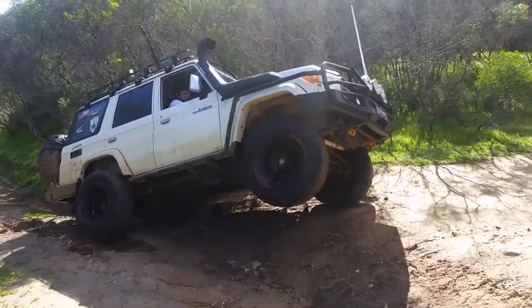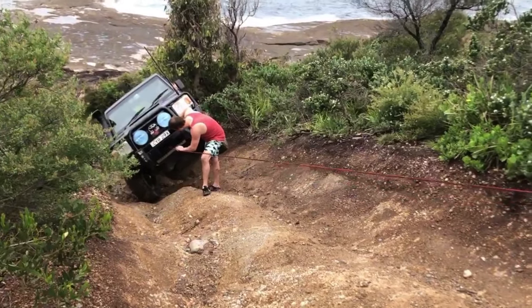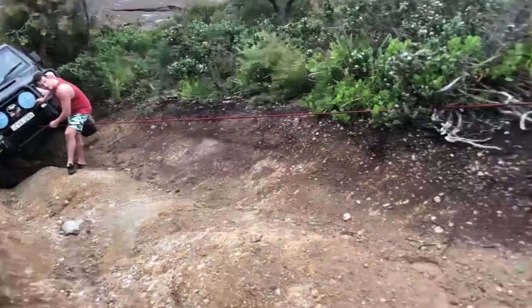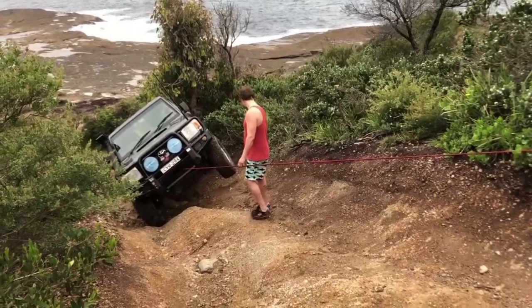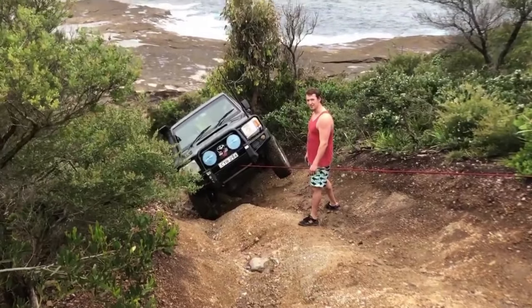In other news, 76 series Land Cruisers are bad at flexing. I found this out the hard way in my second week of ownership of the 76. I was around Newcastle and almost rolled over on the first minor incline I came across. So I'm going to experiment with a few ways to stop me flipping over on a hill — even a Toyota handbrake can hold you on.